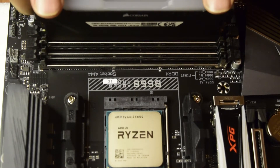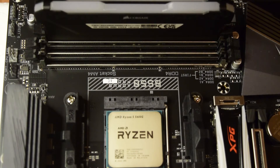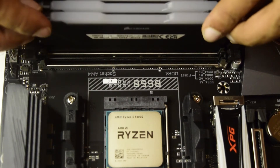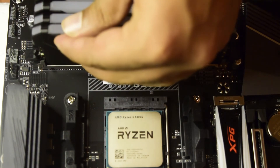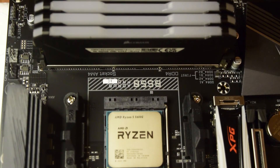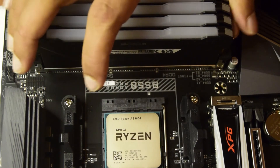Now I am going to do the same thing for the second slot — first align it and then push it. You can push each side one by one; you don't have to do it all together. You can see the side locks getting inside. Now pushing the third one — first align and then push. Both side locks get inside and lock the RAM. Now for the last one, I align it first and then push it from the top. All four RAMs are now properly installed, aligned, and locked onto the motherboard.